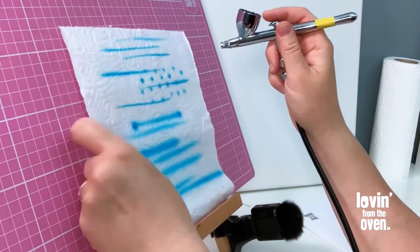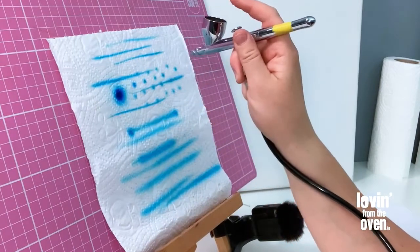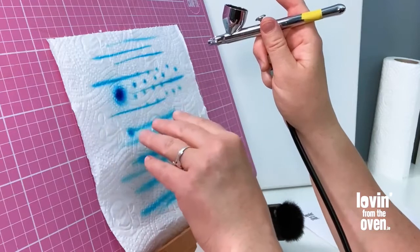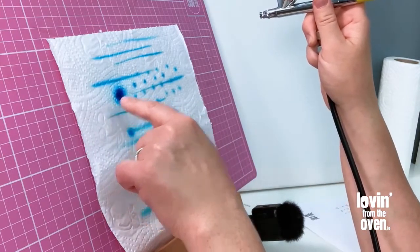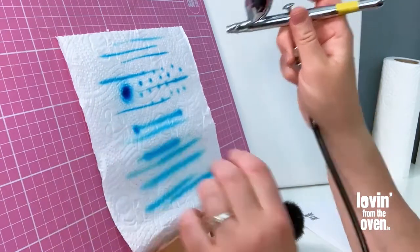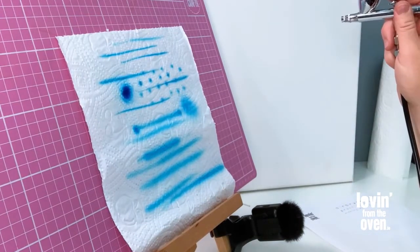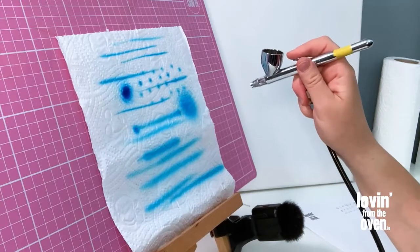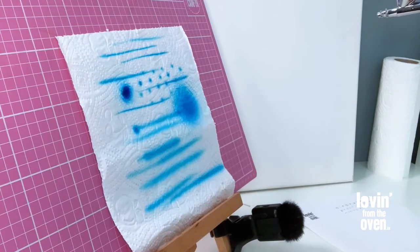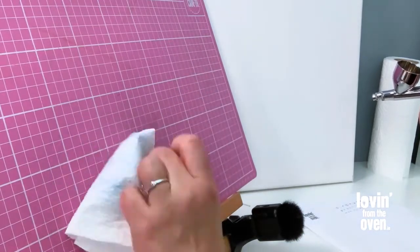Things you do not want to happen are splatter marks — any moment the airbrush stays in one position too long, the paint saturates. On your fondant you definitely don't want that, as it will just saturate that area. If you need a very strong color, do one pass, let it dry for a minute or two, and build up the color that way. Never just saturate it all in one go.